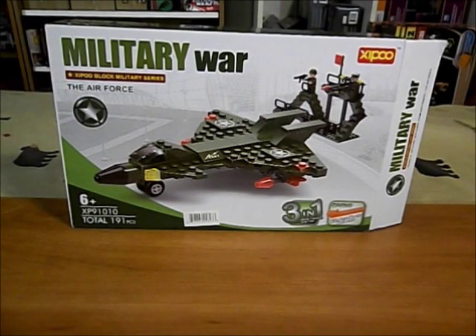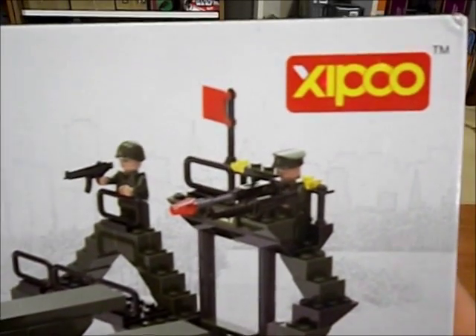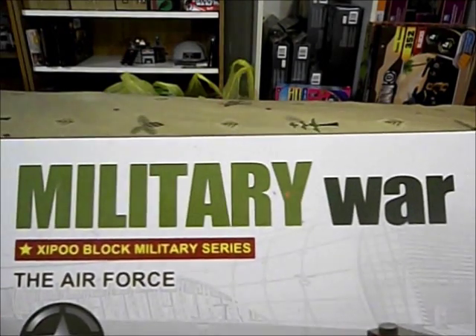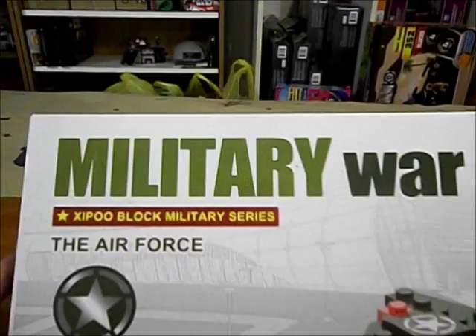Welcome to the Zix TV. I am the Zix and we're going to be having a look at this Zippu set - Military War Zippu Block Military Series, The Air Force.